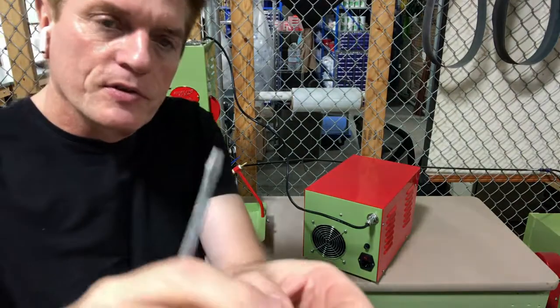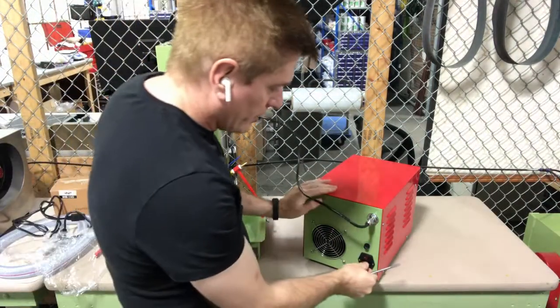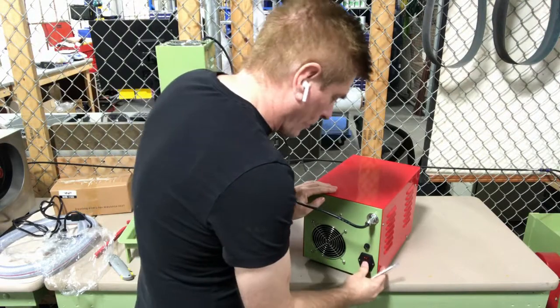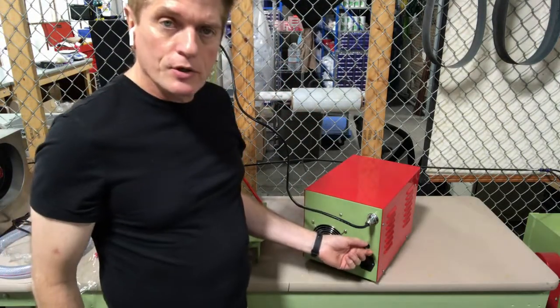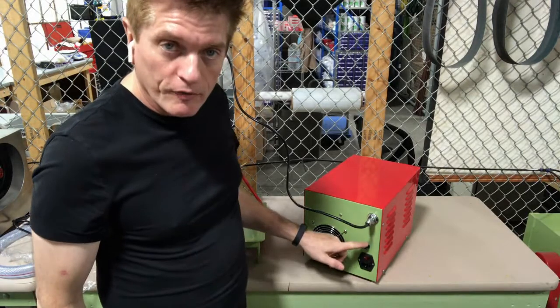This is the fuse that gets plugged in — that's your fuse on your input. These are 4-amp quick-blow fuses. Now, if you crank up your power too much on your unit, you will blow your fuse.